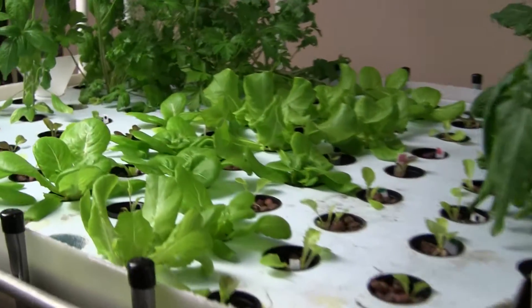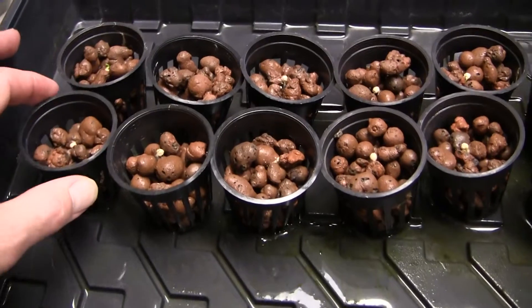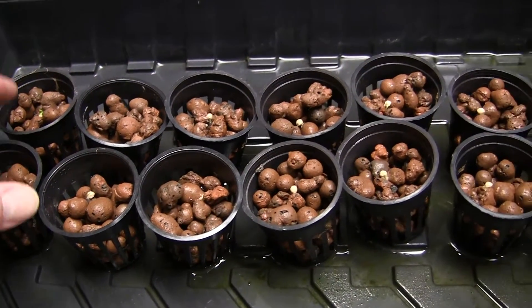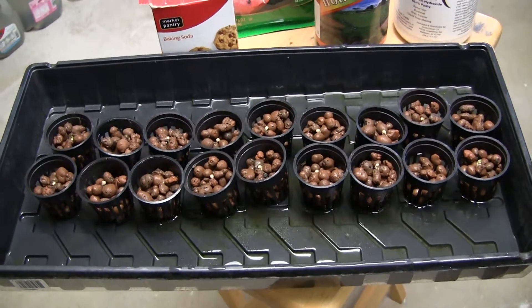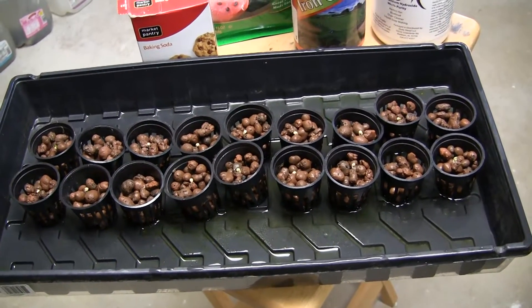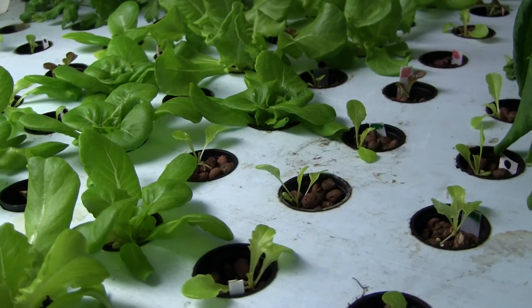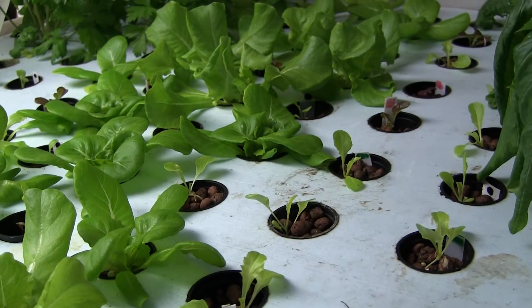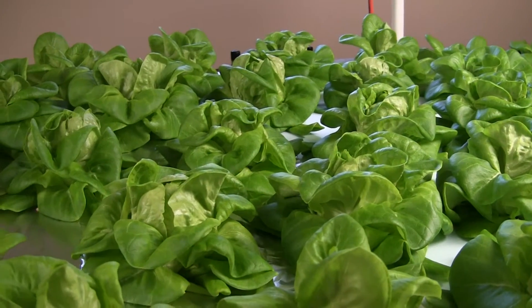The nursery grow bed here is actually stage 2. For stage 1 I have a separate room where I fill net pots with LECA, place the seed on top, and put it underneath a T5 bulb for two weeks until the roots grow down through the bottom. Then they come into the nursery bed, where holes are two inches apart off-center, and then into the adult grow bed where the holes are eight inches off-center to allow for the plants to grow out.